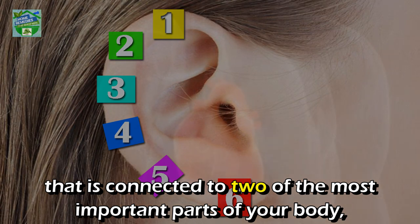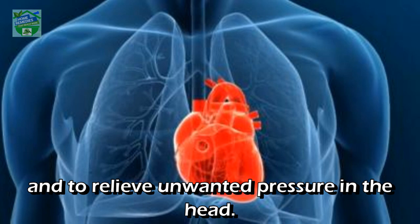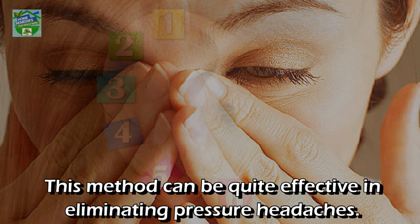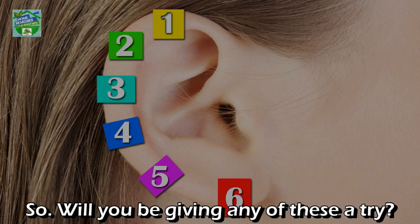Pressure point six: the lowest part of your ear is connected to two of the most important parts of your body — your heart and your head. Applying pressure to the ear lobe can work to promote heart health and relieve unwanted pressure in the head. This method can be quite effective in eliminating pressure headaches.